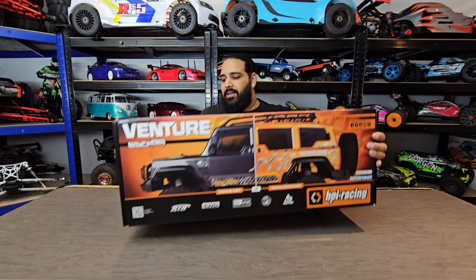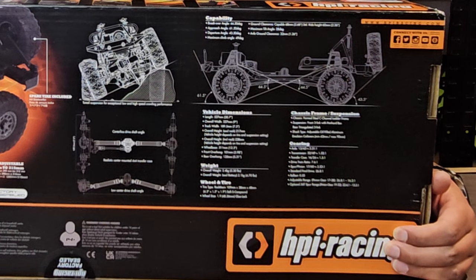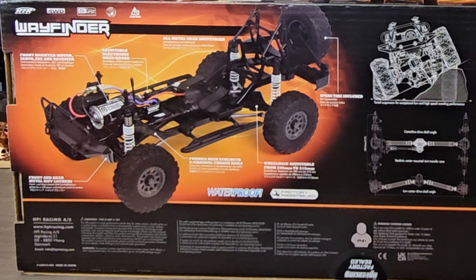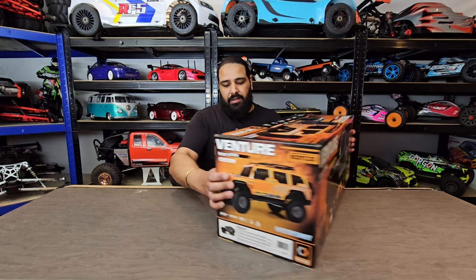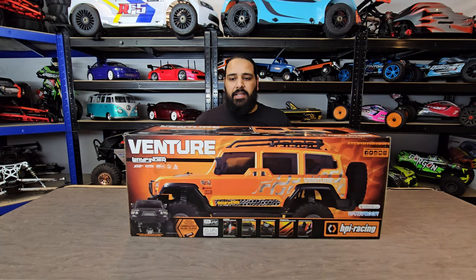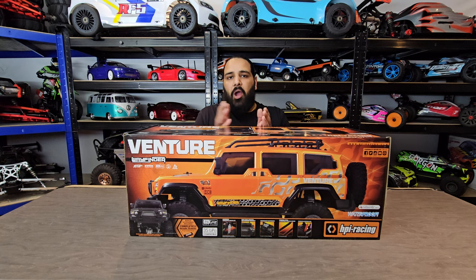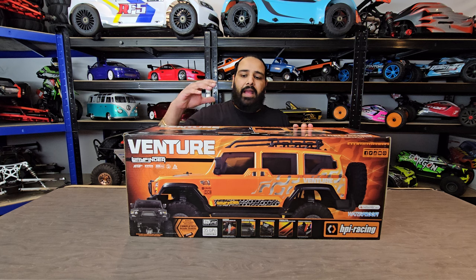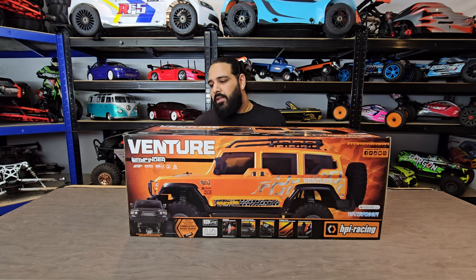There are some chassis information and specs on the box - I'll zoom in so you can pause the screen to read them. The box itself is very nice; HPI do a really good job on the packaging. This is full four-wheel drive. The diffs are permanently locked - you can't change between open or locked. This rig is catered towards those who want to do rock crawling in a vehicle that looks like a proper scale truck, not a competition MOA-style buggy.